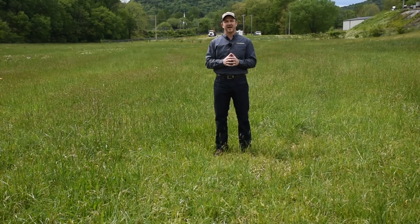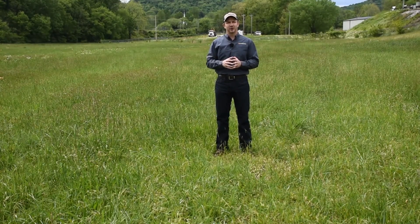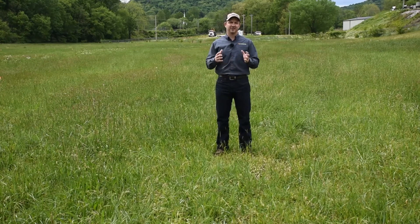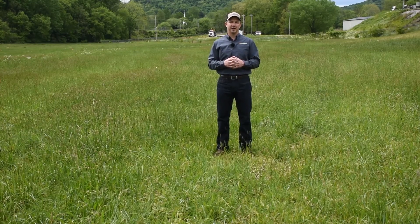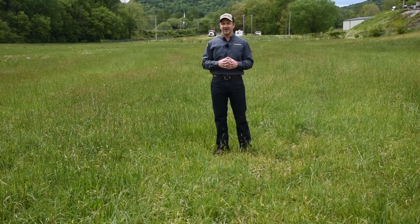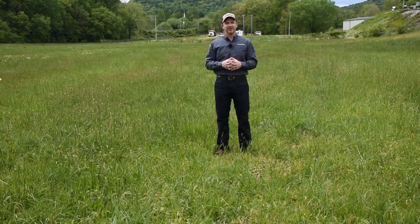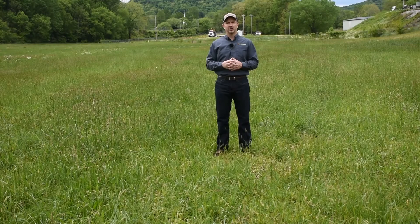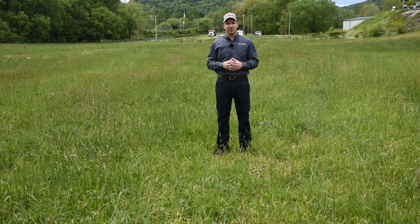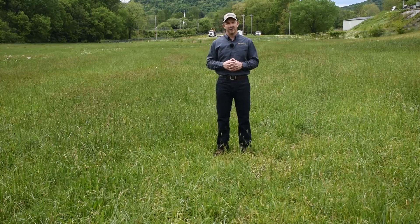One of the products we were really excited about trying in this buckhorn trial is DuraCore. DuraCore is the latest offering from Corteva. It is a mixture of aminopyralid and Renscore. Renscore has not previously had a label in pasture and hay ground, but now it does. DuraCore has really been promoted as being good on buckhorn plantain, and we wanted to try it out. Indeed, we found that it is very good on buckhorn plantain.